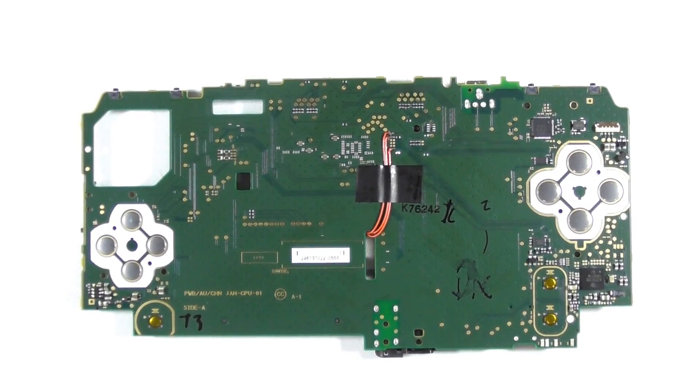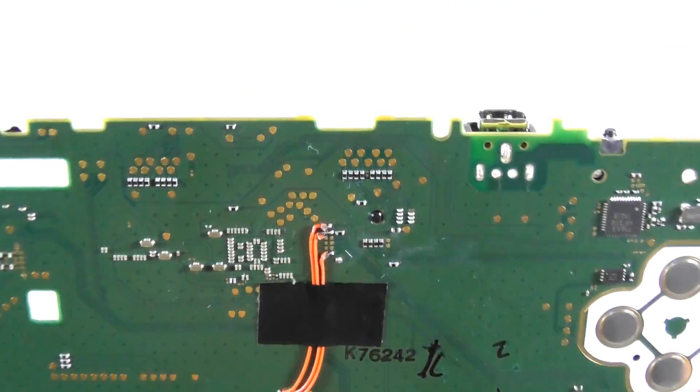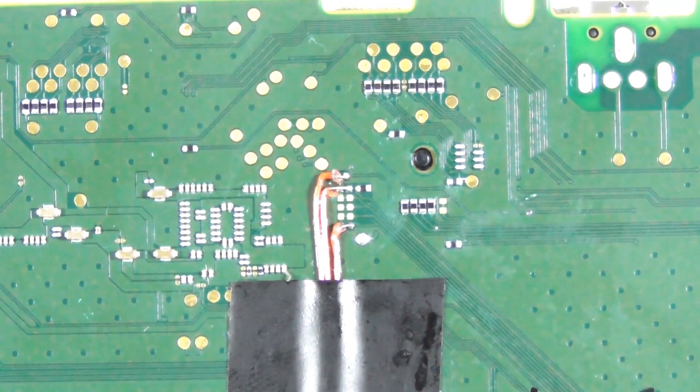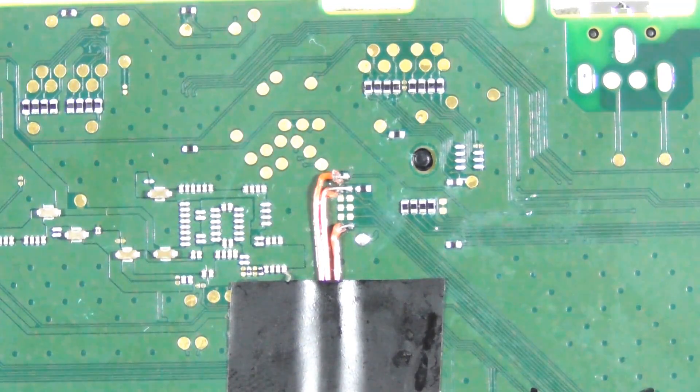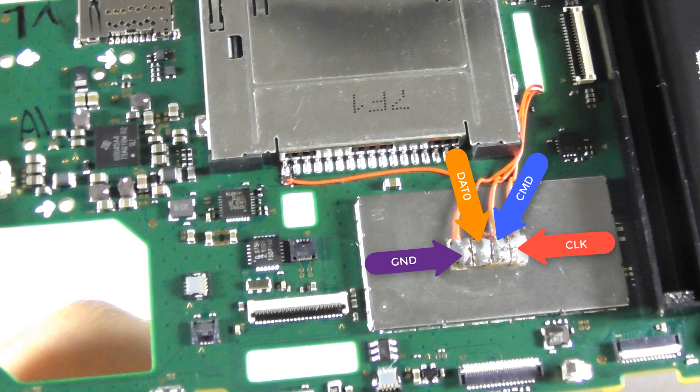Then you need to solder some wires to the board. Use a 30 AWG wire. Each wire represents CLK, CMD, and DAT0. Solder each wire to the miniature board. Use the GND point from the far left pin of the cartridge slot.